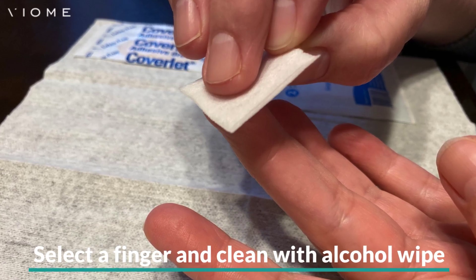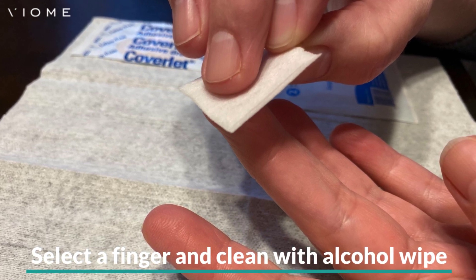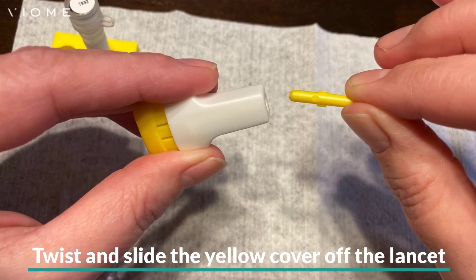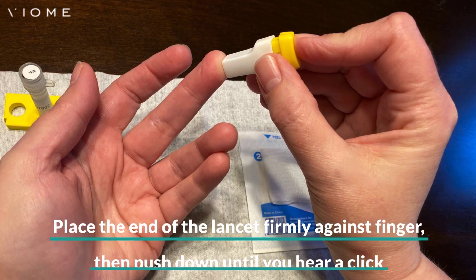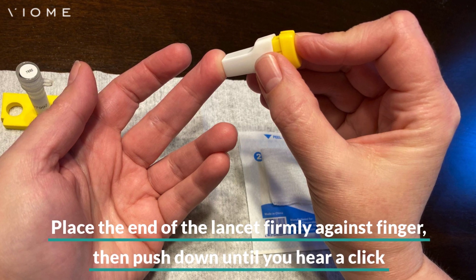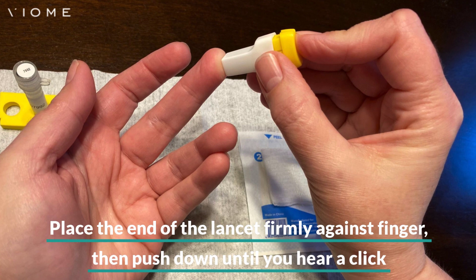Select a finger and clean it with an alcohol pad, making sure to let it completely dry before proceeding. Twist and slide the yellow cover off of the end of the lancet. Place the open end of the lancet firmly against the side of your finger, avoiding the fingertip.